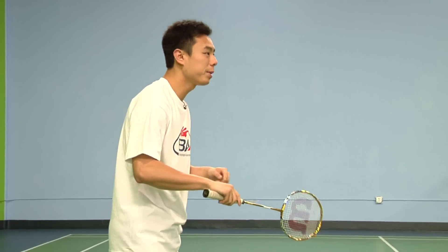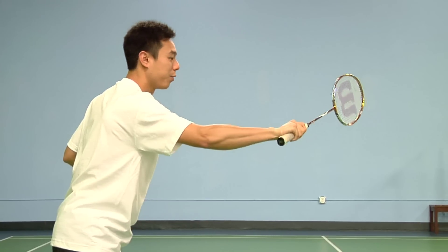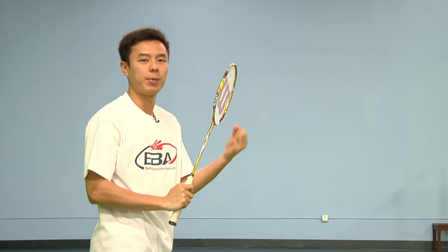For the backhand grip, all you have to do is push with your thumb out with your racket facing forward. The thumb will help you push the shots forward and give you power at a very close space.